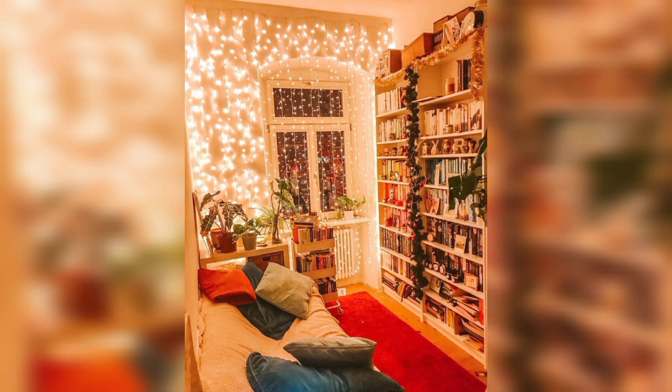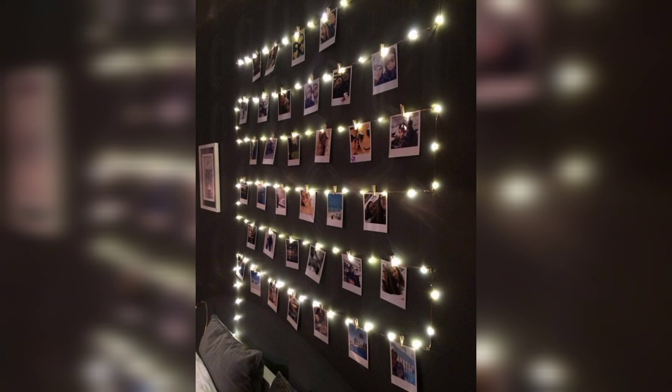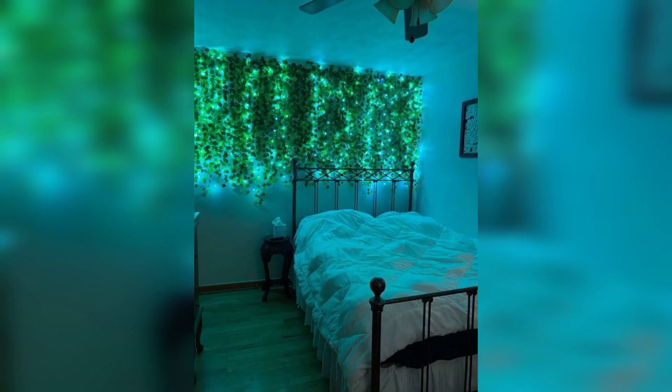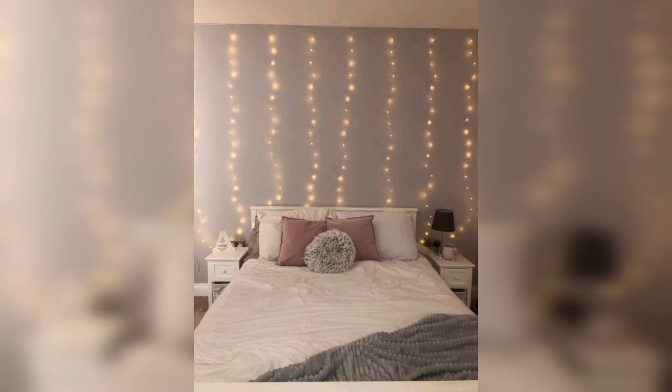Allow me to show you how these lighting ideas are easy to recreate. Some of the materials are recycled, and most of the items are probably already in your house. These fairy light bedroom ideas can transform your space into a cozy center where lights are not just decor — they can also be the main source of light in your room.